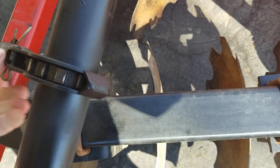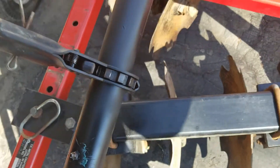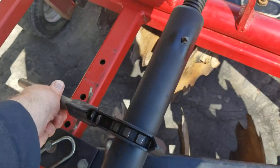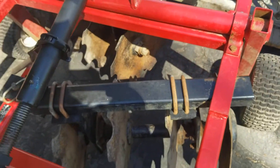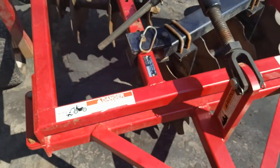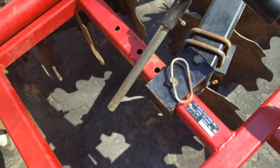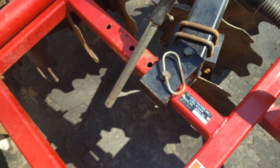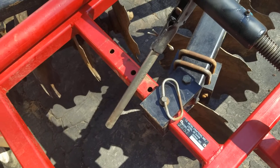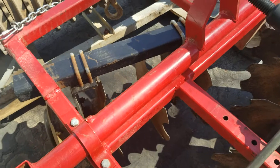The crank for raising and lowering does work — it's all free. The gangs are adjustable by pulling the pin and sliding the unit of the header back. The angle I have it set up now gives it the most aggressive cut. It does work.